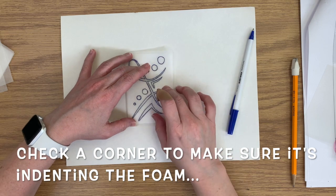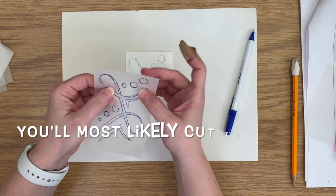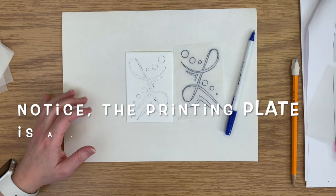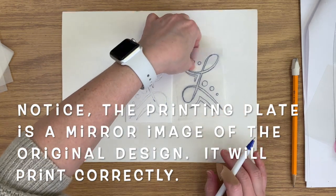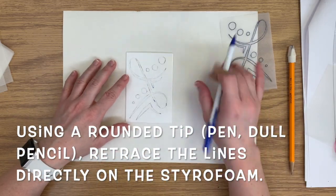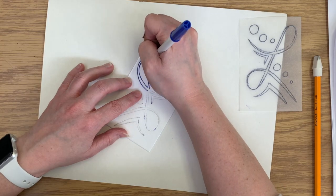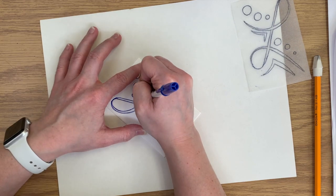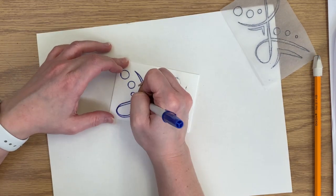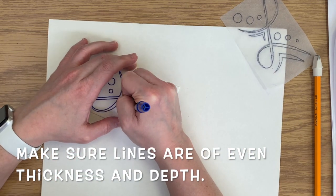Once you think you're done tracing, check a corner and lift it up slowly to make sure it has indented the foam before taking the paper off totally. You'll most likely have cut through the tracing paper in some areas while tracing and that's okay — we don't need to reuse that tracing paper. You'll notice the printing plate is a mirror image of the original design, which will make sure it prints correctly. Now I'm going to use another dull tool like my pen to retrace the lines directly on the styrofoam, making sure my lines are of an even thickness and depth throughout the design.